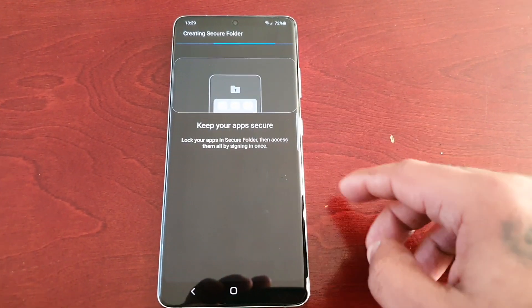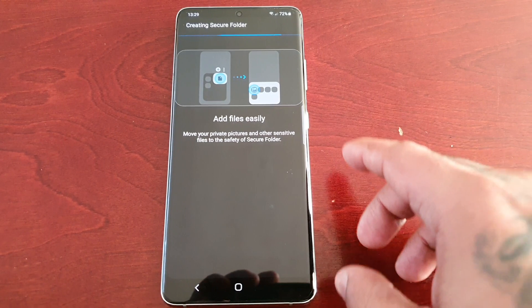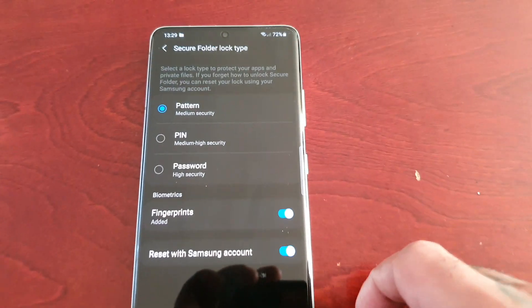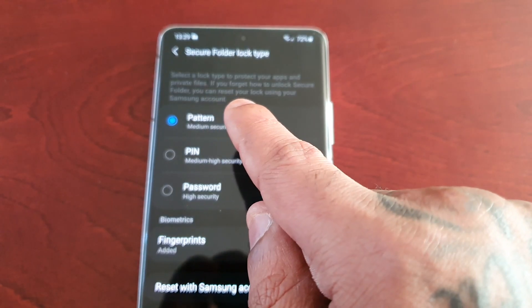Okay, back again. So once you've entered your email and password and logged into your Samsung account, this is the screen you will then see. So keep your apps secure. Select a lock type to protect your apps and private files.